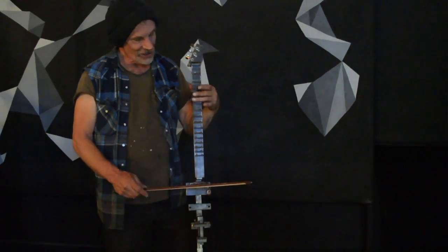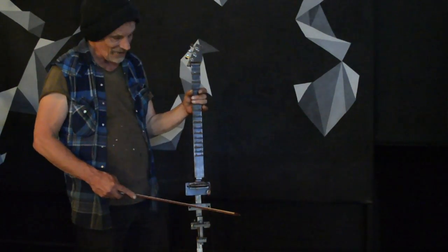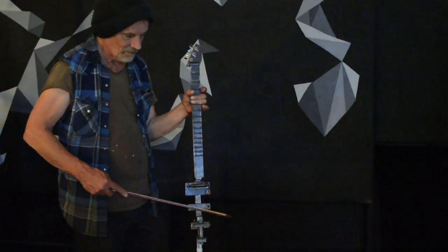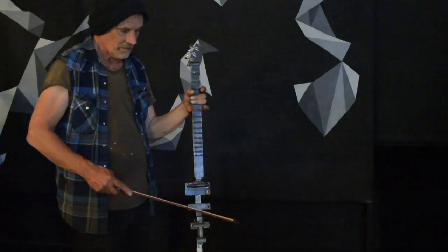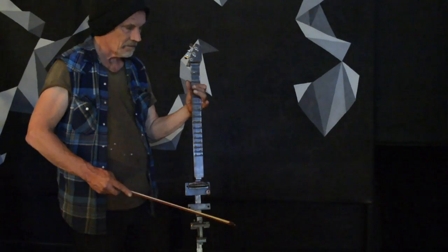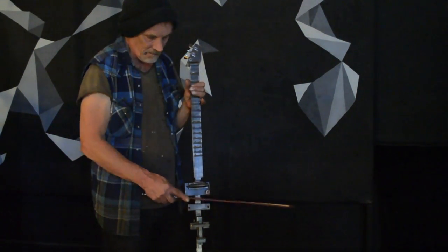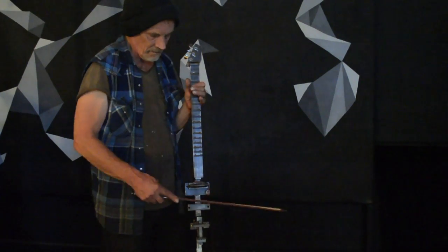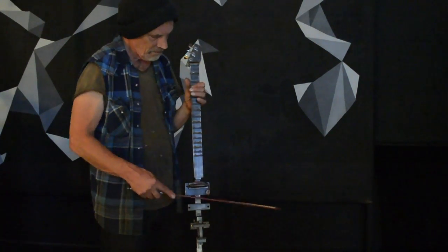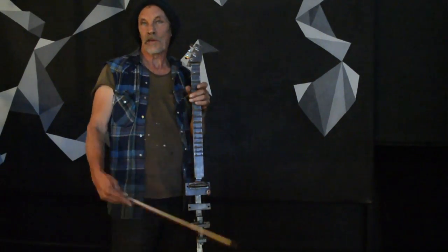Right now it's just tuned to an open chord. One of the ways they use this a lot kind of as a... Like that kind of? Or... Awesome. And to play melodies, too.